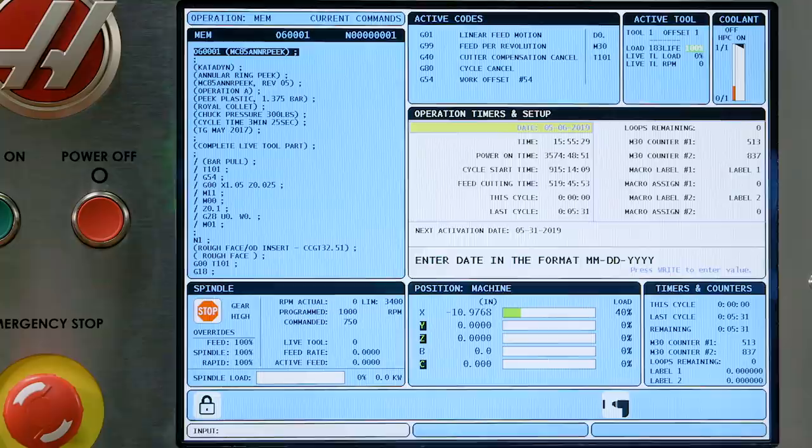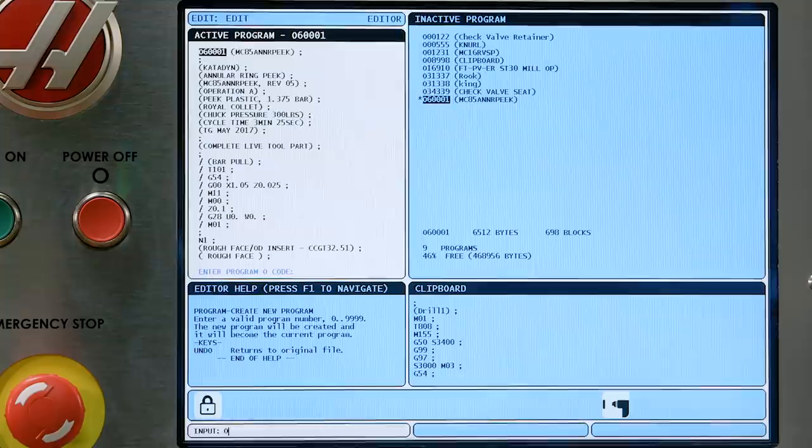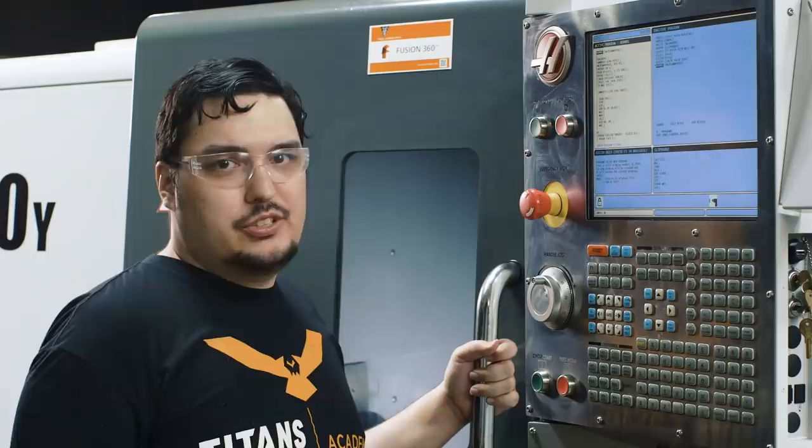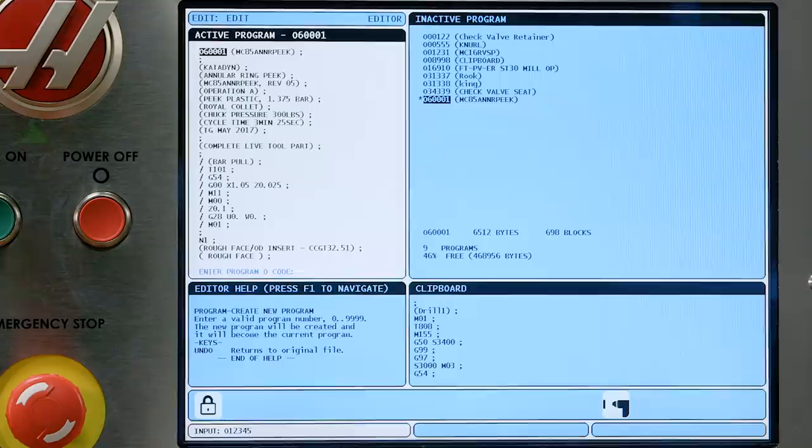The first thing I'm going to do is make a fresh program. We're going to go to Edit, F1 to bring up the menu. I'm going to push right until I get to the program menu, and we're going to hit Create New Program. It's asking me to enter the program O code. We have to give our program a five-digit number after the O code, so I'm just going to give it a generic O12345, and then we're going to hit Enter. I've got my new program made.